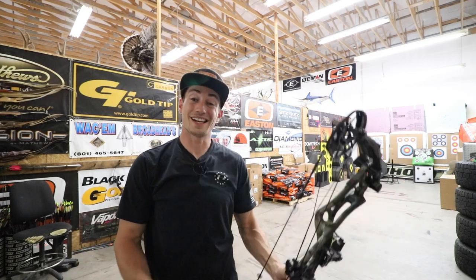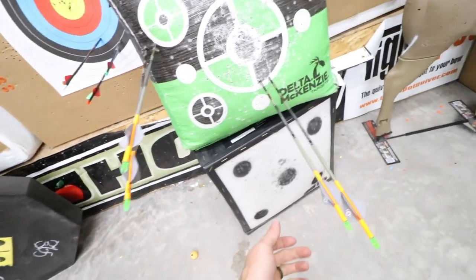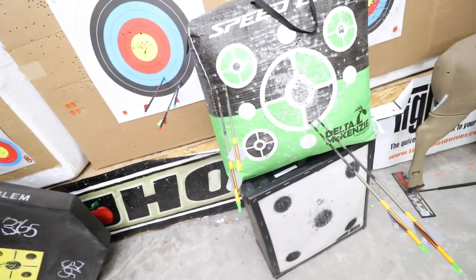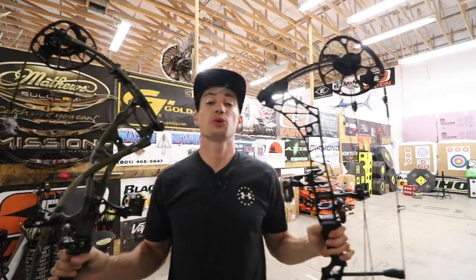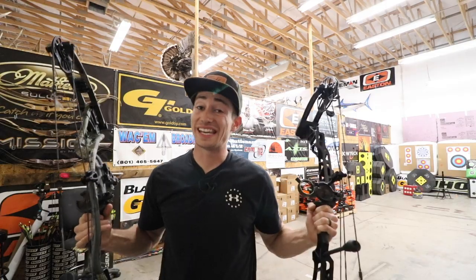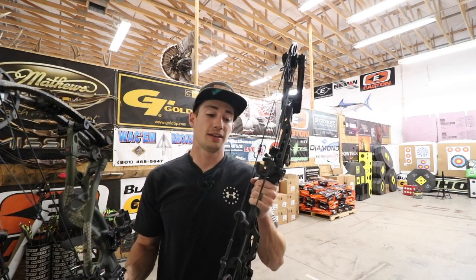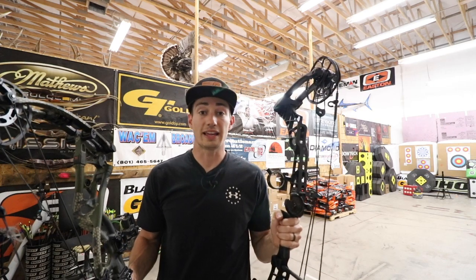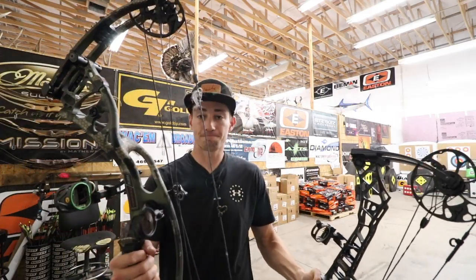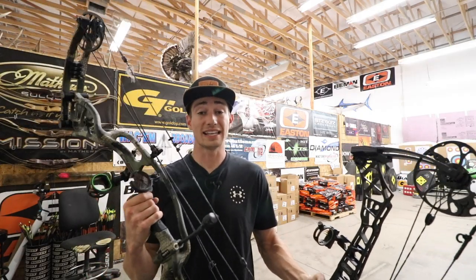Let's head down there, check out those groups, and then decide on which bow I'd rather go home with. Here is the first grouping — we've got the VXR 28 and right here the RX4 Ultra. Both pretty similar groups, both held really steady on the target. That's going to wrap up this video. Both are great shooting bows, both feel really good in the hand. Today the VXR 28 is going to take it. The Ultra's got a little bit better string angle, but the speed as well as that dead-in-the-hand feeling of the VXR is what takes it home for me. If I was to buy a bow today, it's going to be the VXR 28. I have nothing bad to say about the RX4 Ultra — great shooting bow. Get down to your nearest dealer and go shoot these two bows up against each other.